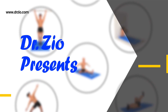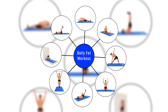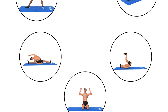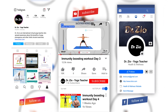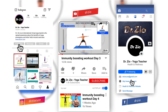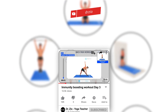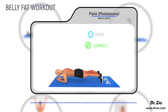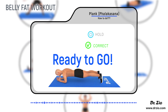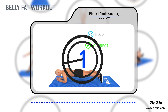Are you fed up with belly fat? Do you want a free home workout to lose your belly fat? Fasten your seat belts to experience research-based belly fat exercises and yoga. Try these exercises and yoga every day for optimum results. Follow us on Instagram and Facebook and subscribe to Dr. Zio's YouTube channel. Plank — ready to go: five, four, three, two, one, go.